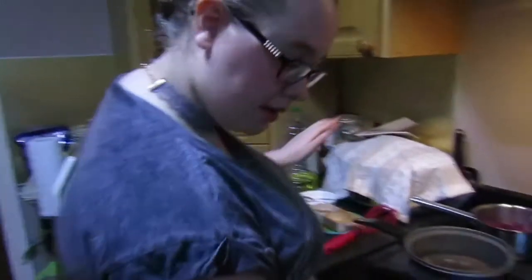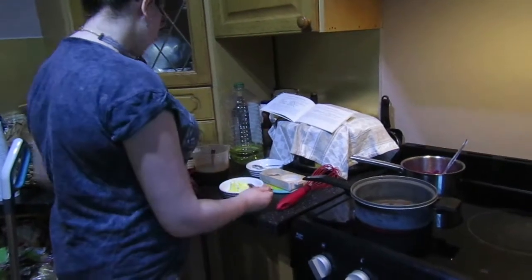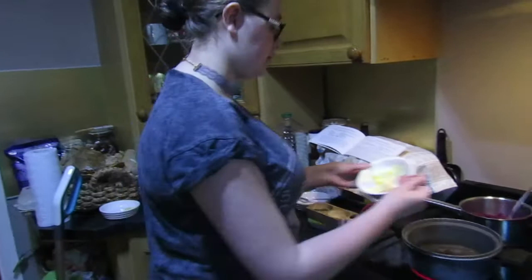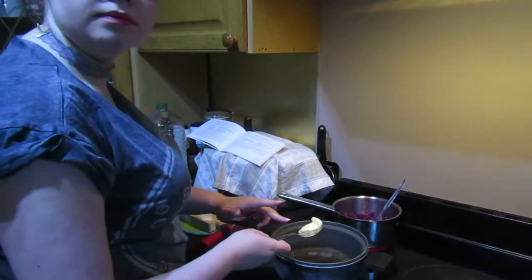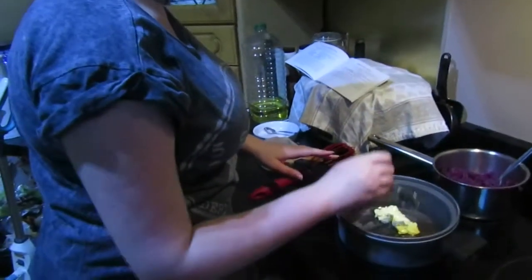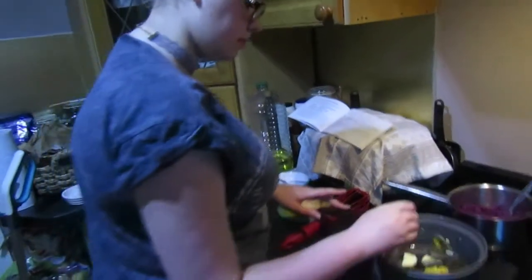Let that heat up before I put the butter in — grab the onions so I can get that up quickly. Add in the butter so it melts. Just mixing that around so it melts a bit quicker. I need to add the onions in. I've got it on a medium temperature — free, yes, brilliant.